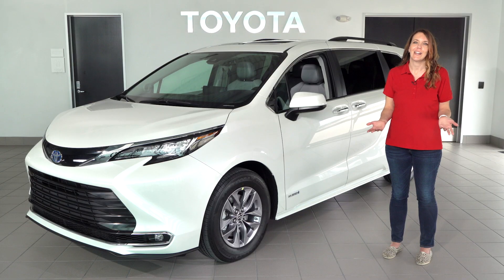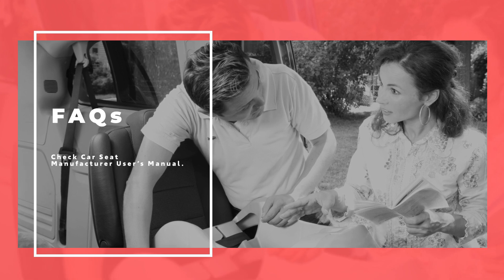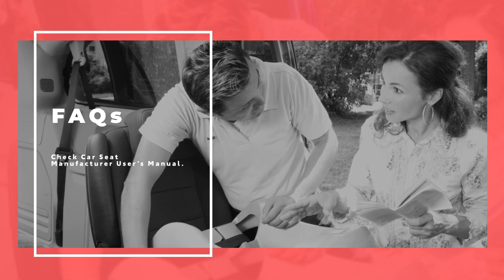You have installed your child restraint. Please refer to the vehicle owner's manual for additional guidance. If you have any questions or concerns about the installation of any specific car seat, please seek assistance from the car seat manufacturer and/or a certified child passenger safety technician. Thank you for watching.